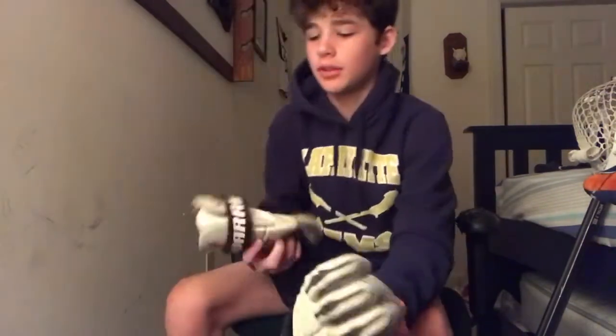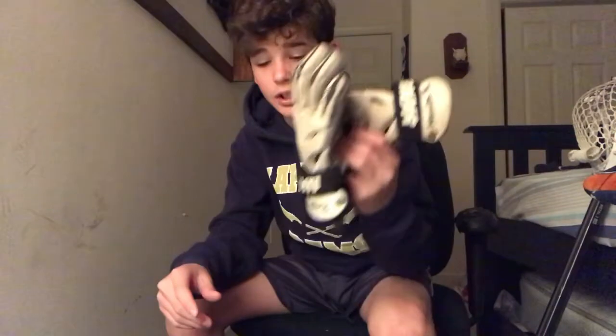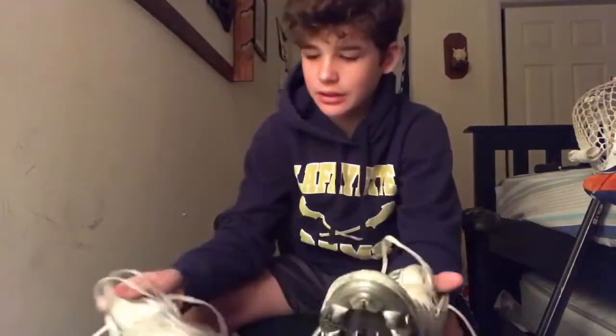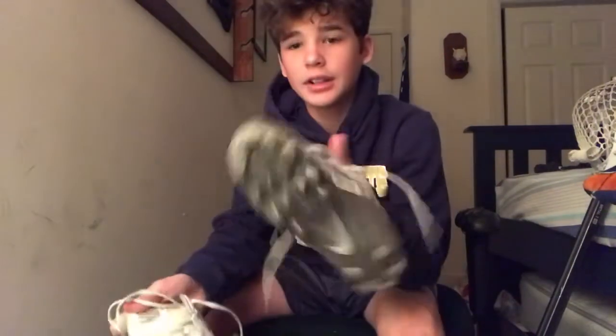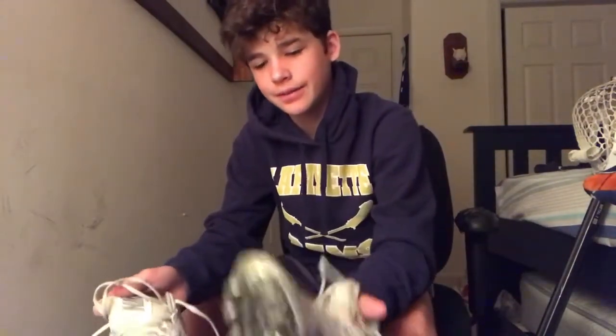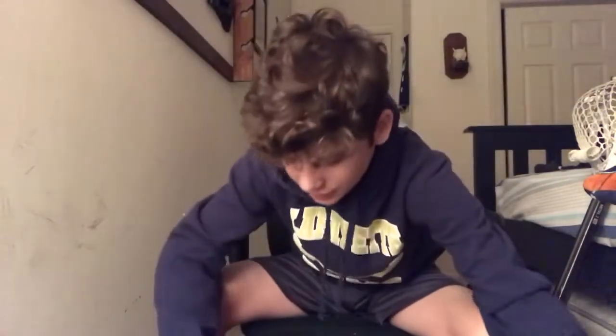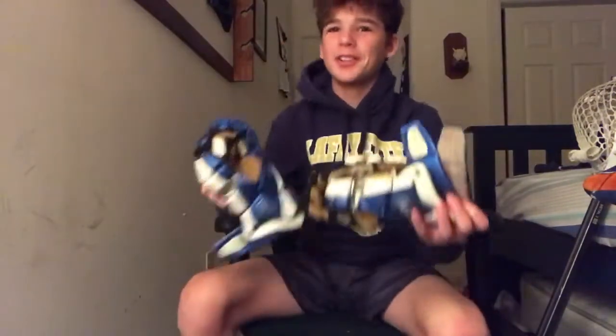Next up we got another pair of gloves — these are my backup backup backup pair of gloves, Warrior Rabel gloves, really old. And then we got my cleats, Nike Speedlax cleats, broken in nice, really comfortable.